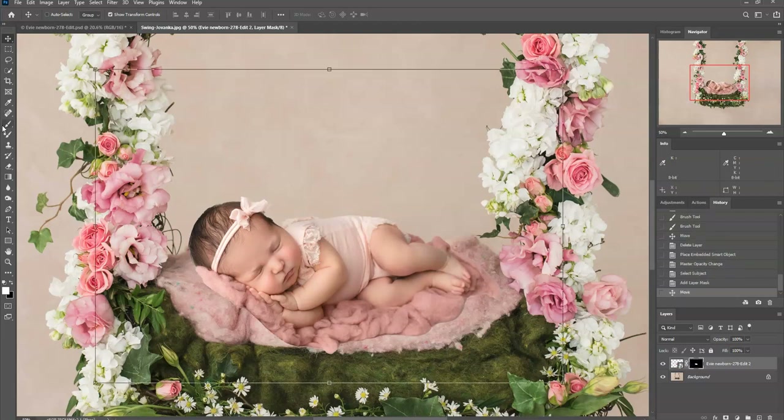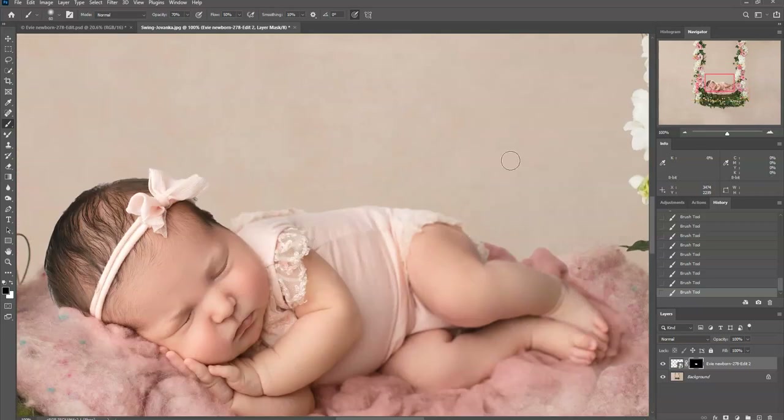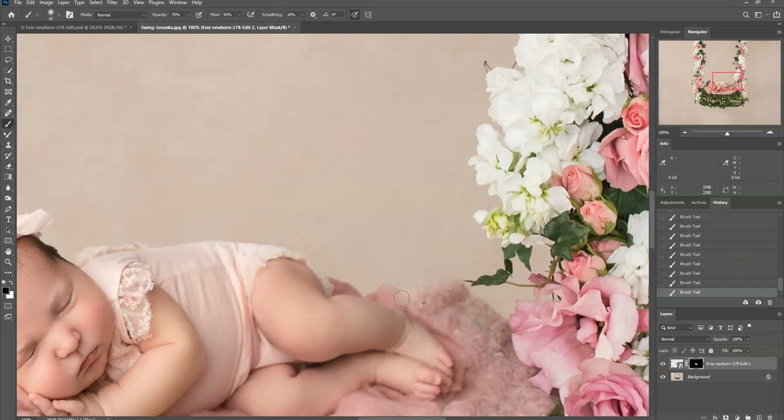I'll click on that mask and take my soft brush at about 70% opacity — a black soft brush at about 70% — and start blending this in. You can change the opacity of your brush depending on what you need. Sometimes I'll want a really low opacity and just go slower blending in. I think I don't really need the fluff behind her, so I'll just get rid of it — I'm at 100% now just to mask it off.